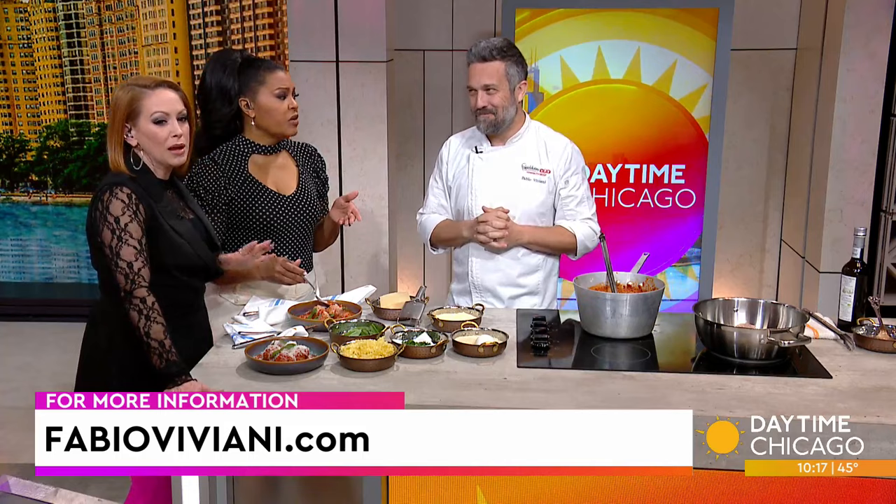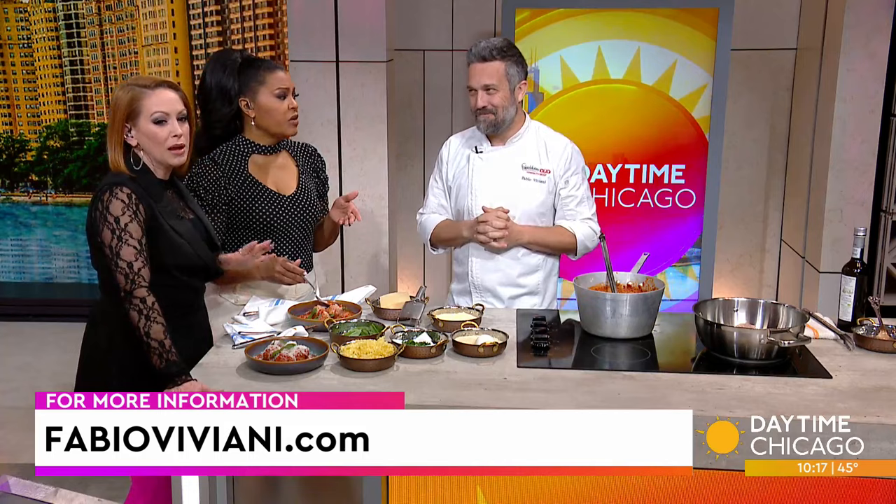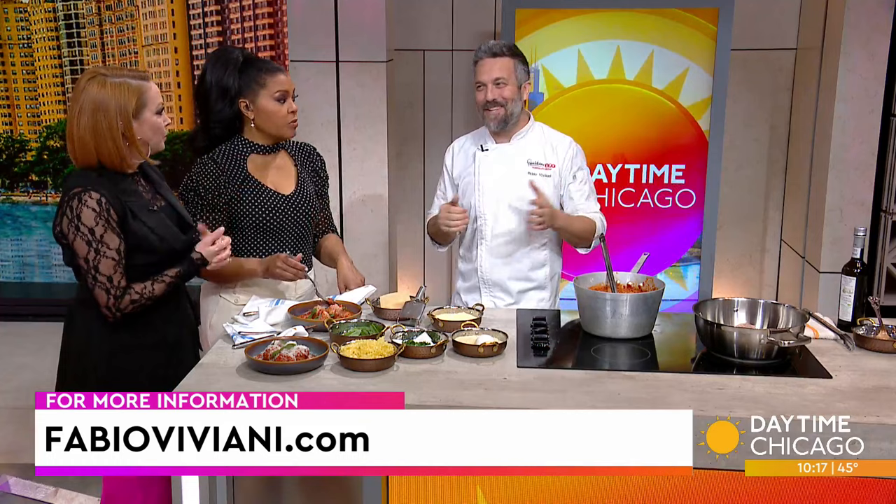Run out there and get them - they're so good. You can try to make them at home. Chef, thank you so much. Thank you guys for having me. Saturday is National Meatball Day, so try this recipe. BobbyViviani.com is the website - get more details on the new restaurants and all the other places he has too.